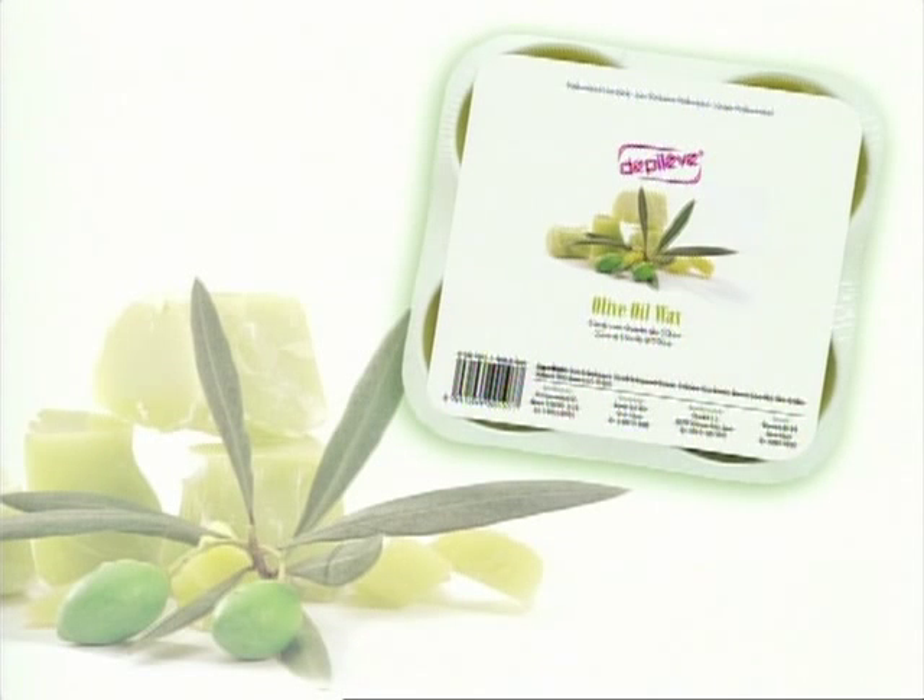Olive Oil Wax — very elastic and applied thinly. Its emollient action leaves an incredibly soft feeling on the skin. Specially recommended for sensitive skin types.